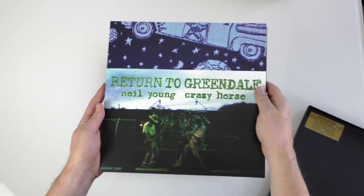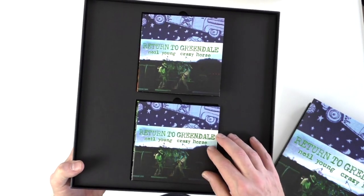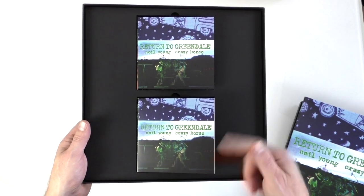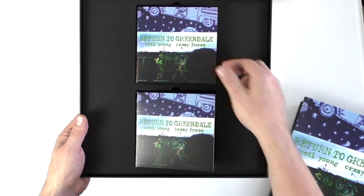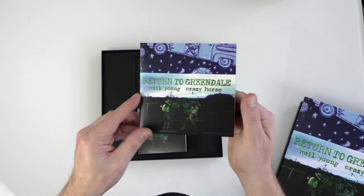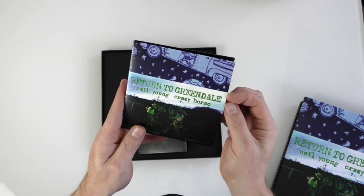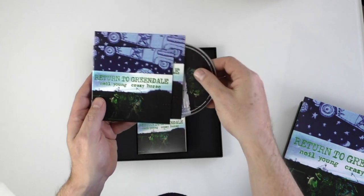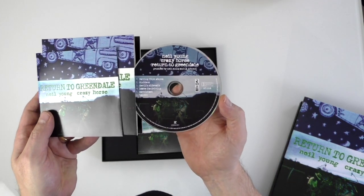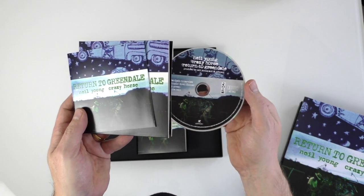Once you take the record off the top of the box it's pretty simple underneath — just two gatefold card sleeve wallets with the optical discs inside. The top one is the two CD set, and I'm not quite sure why it's a two CD set; some of the tracks might be quite lengthy.